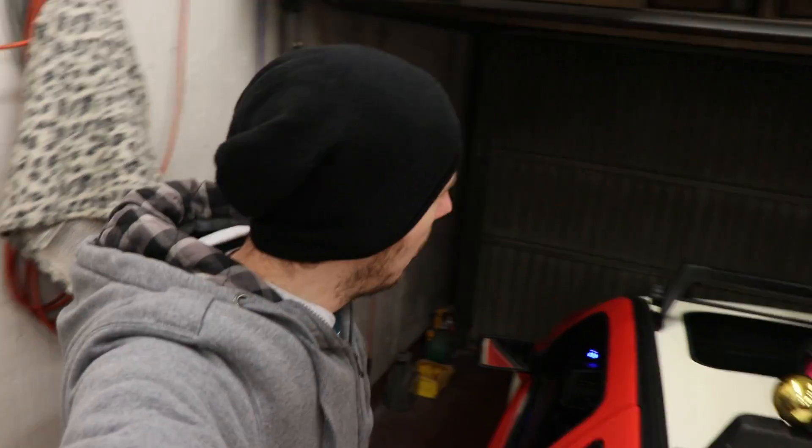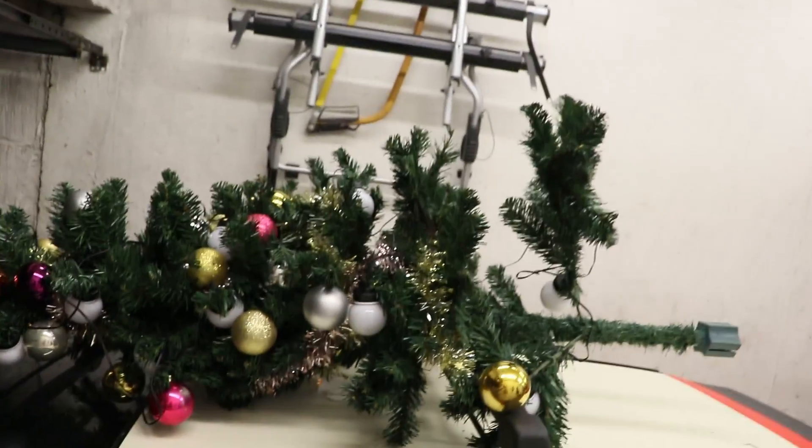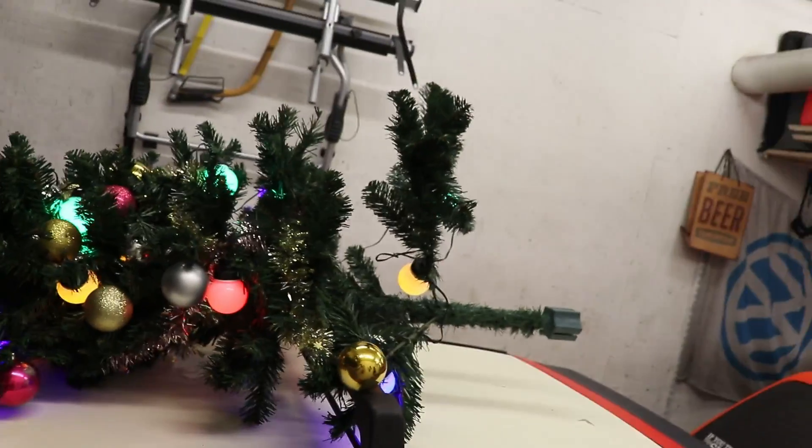What is up you guys, welcome back to the channel, welcome back to a brand new video. Welcome back in my tiny garage. Today kind of has some bad news — I was planning on making a fun little video with the tree with the lights at night. Yes, the tree still has lights.